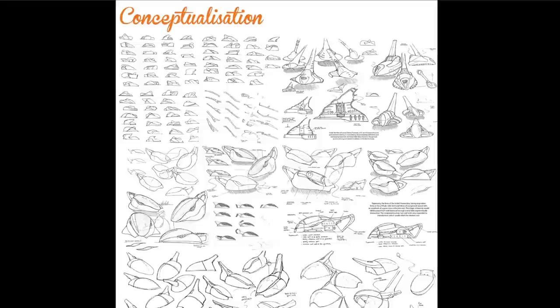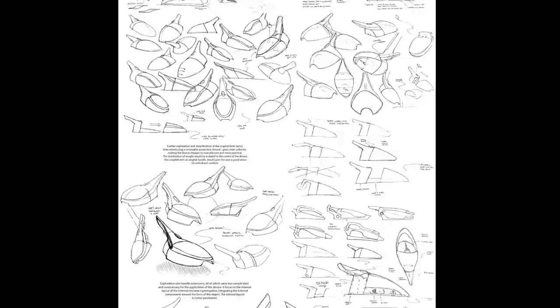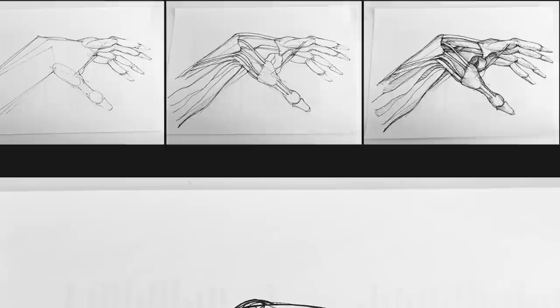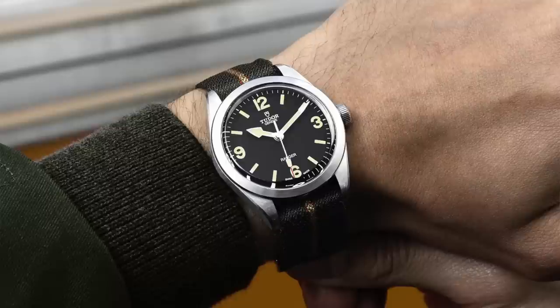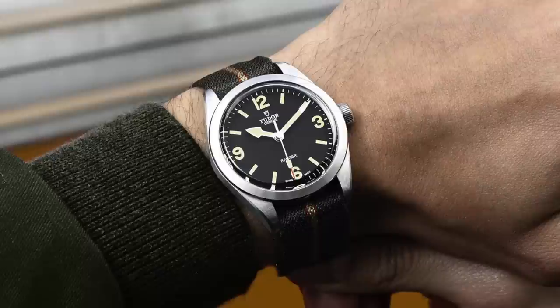I'm going to go on a little tangent and it'll all make sense in a moment. In the design world, when it comes to sketching a product, there's a term called tightening up the drawing or sketch. What it means is to get rid of the construction lines, emphasize the points you really want seen — add more definition on the edges, add shading, contrast, making it more three-dimensional. In the watch world, when I look at this 39mm Ranger, I feel the same expression should be used. It's a piece that deserves to be tightened up.